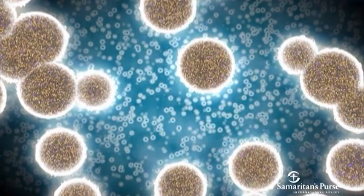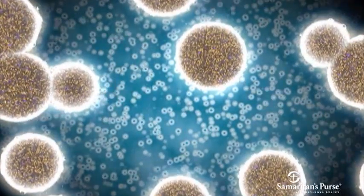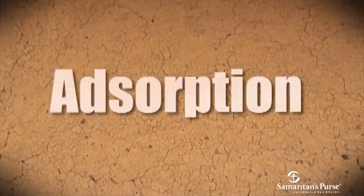The fine grains of sand also hold a static charge that causes some organisms to stick to the sand. This is another filtration process known as adsorption.